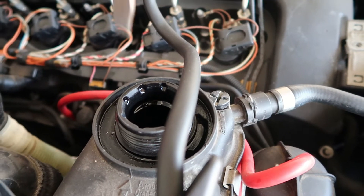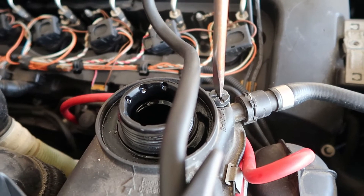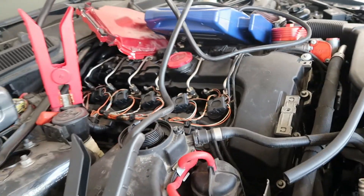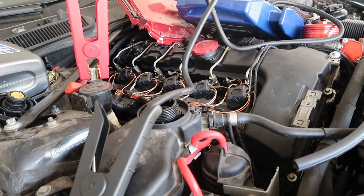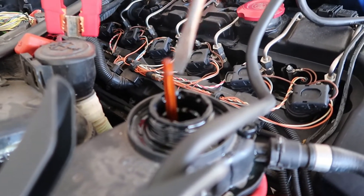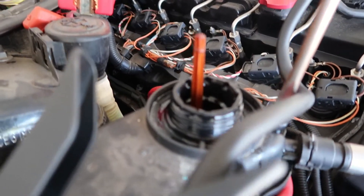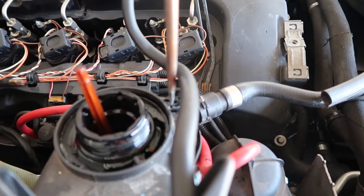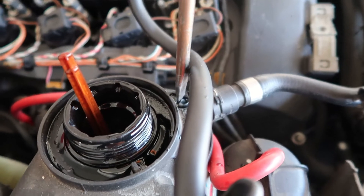Open it up until all the air goes out. I need to put some more coolant in it, so I filled it up — you can see it's up here. I'm gonna need to change this soon, that looks brittle, but I'll go ahead and tighten this back up. I put in enough coolant for the bleeding process.